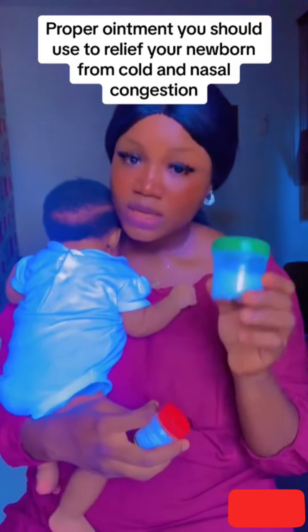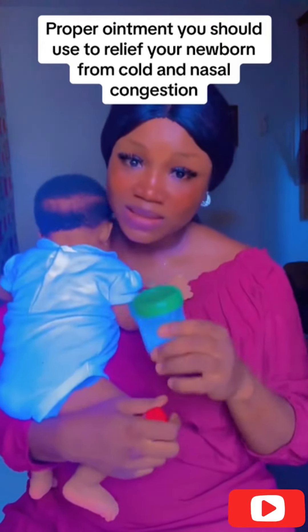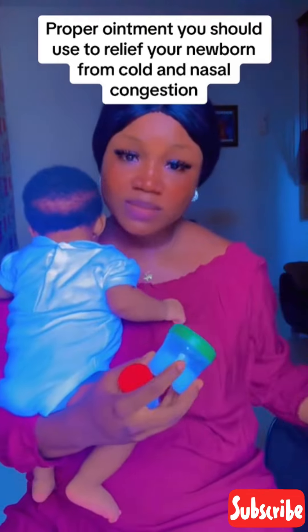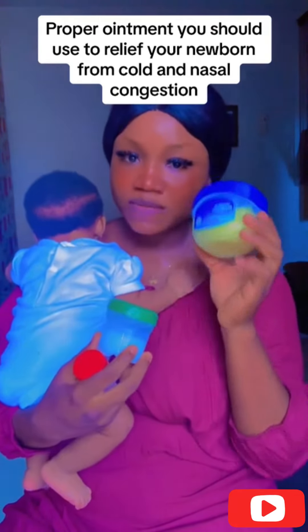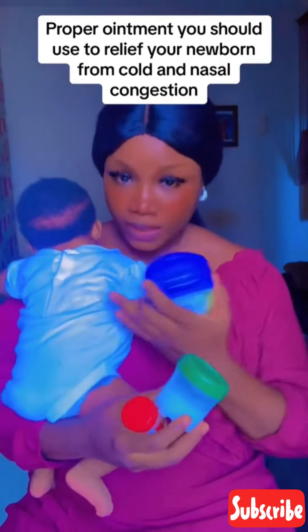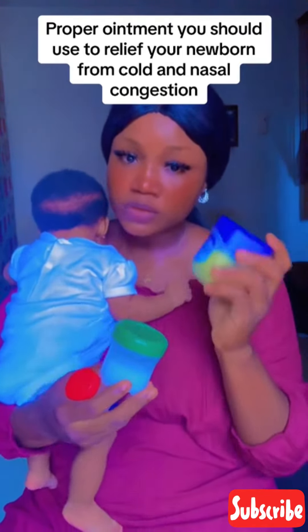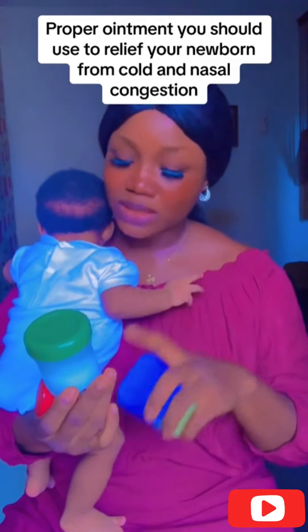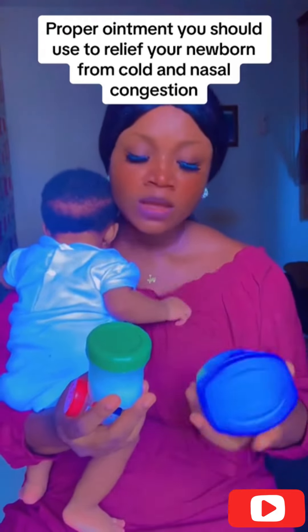Mentholatum is for newborns, but even so, you will not apply it directly to the baby's skin. You have to mix it a bit with Vaseline — get a little bit of Mentholatum, get a little bit of Vaseline, mix them together, then you can apply it on the baby. It will not be too harsh because you've used the Vaseline to dilute the Mentholatum. But you cannot use Vaseline to dilute the Robb to apply on the baby, because Robb is very harsh.